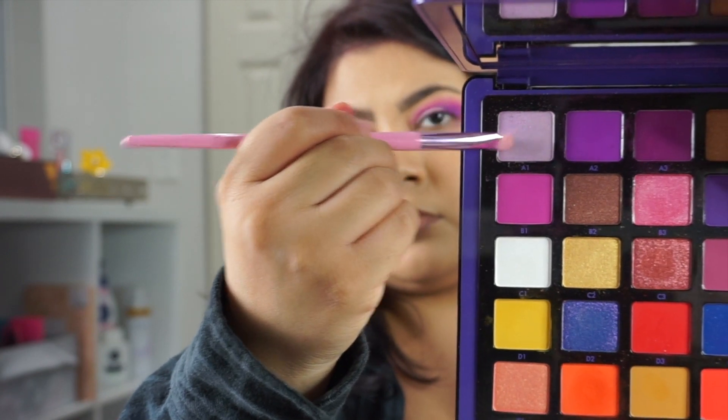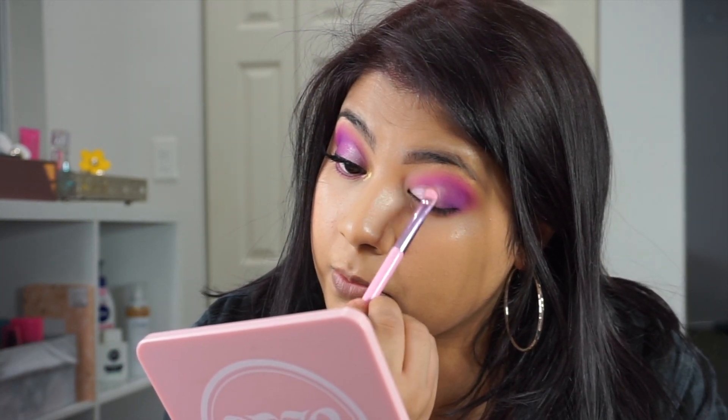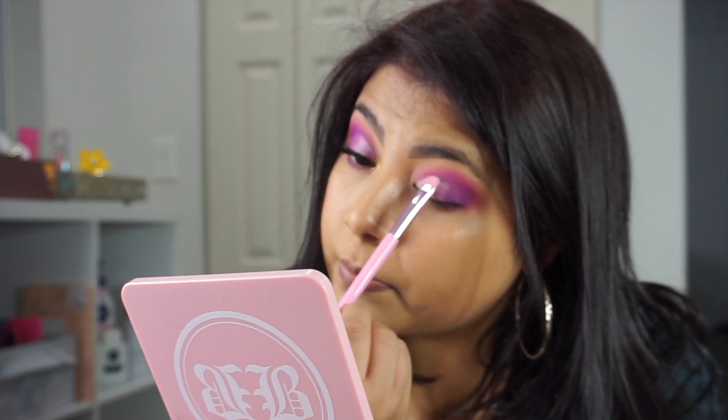So here I'm taking A1 — and this is a very pretty shade. I'm just taking this shade on the inner third of the eye just to brighten up that inner part of the eye.